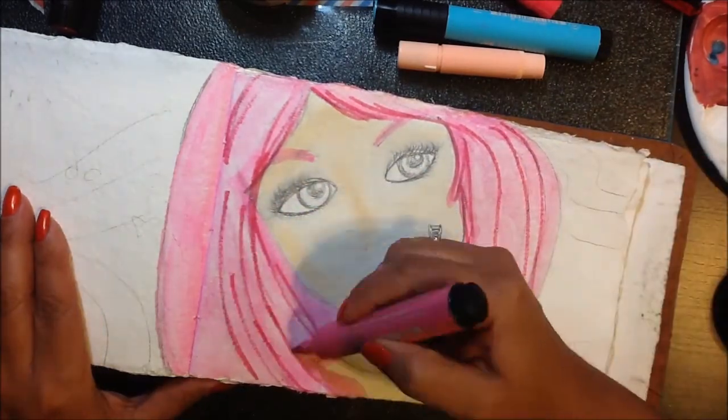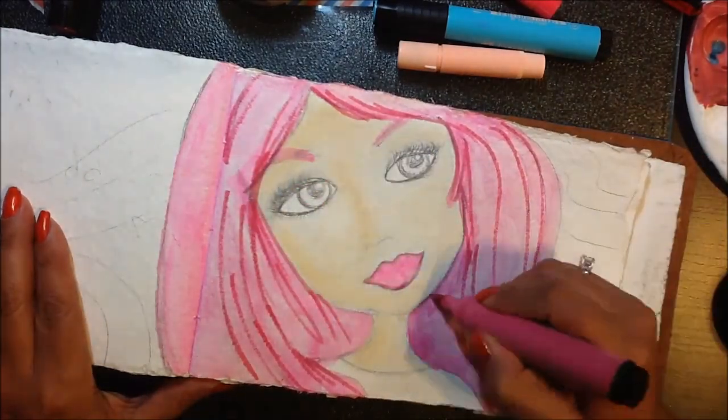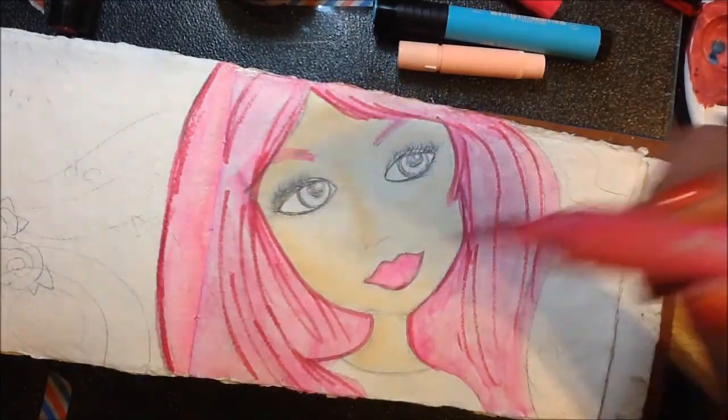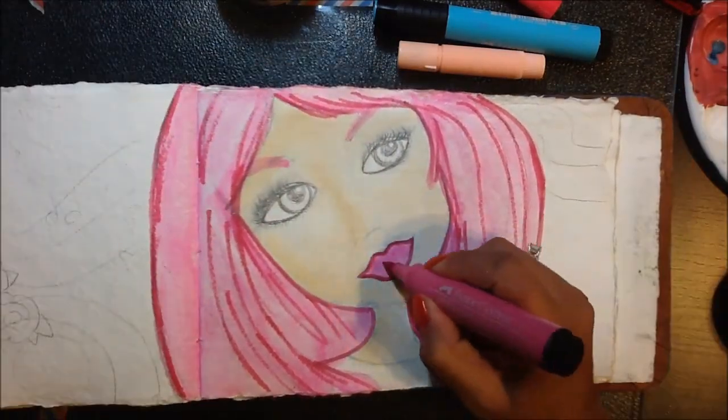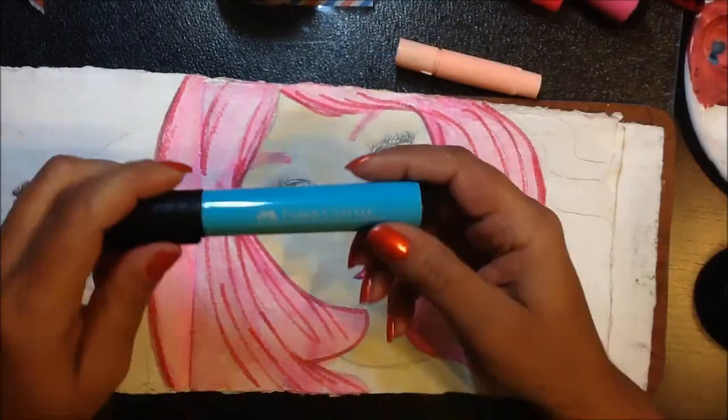I'm now using the Stampers Big Brush to give some detail to her face. I really love that you can mix and match the products and use them all together.